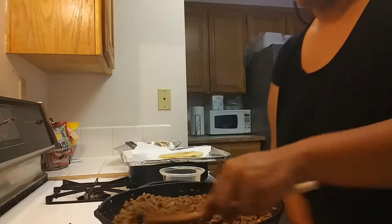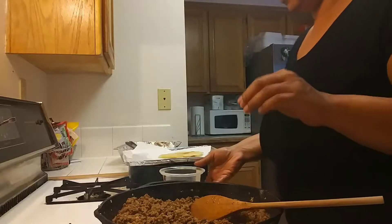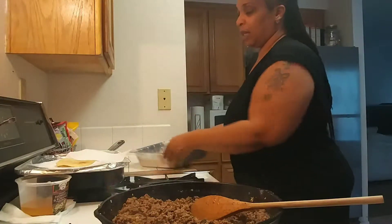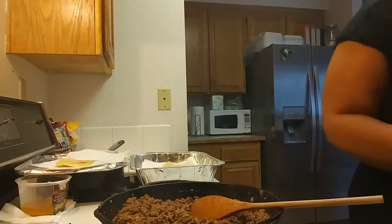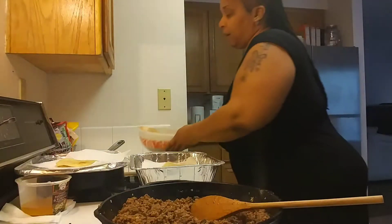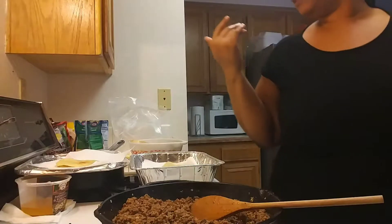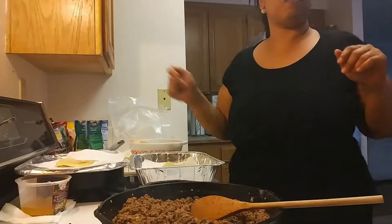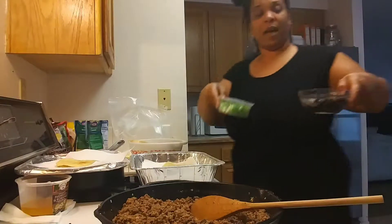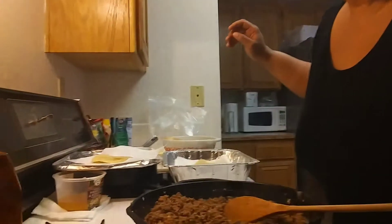We're going to turn this on. It's time to get to the layering — this is the fun part. This is where the magic happens. I have some different cheeses: I have some Mexican blend cheese and some sharp cheddar cheese that I'm going to be using to layer the tortillas. And we still have our black olives and our green onions that we're also going to be using.